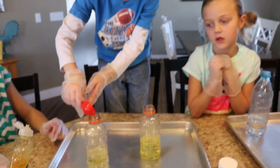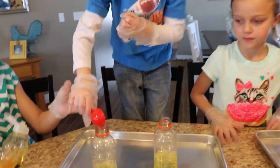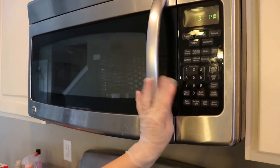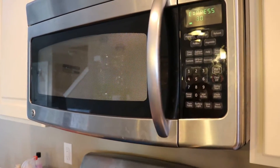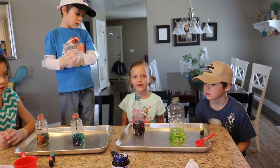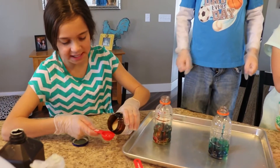Okay, what do you add next, guys? Two tablespoons of soap. Microwave and heat it up about 20 seconds. It feels about like a warm bath. Then add your food coloring. Then add a couple of tablespoons of yeast.